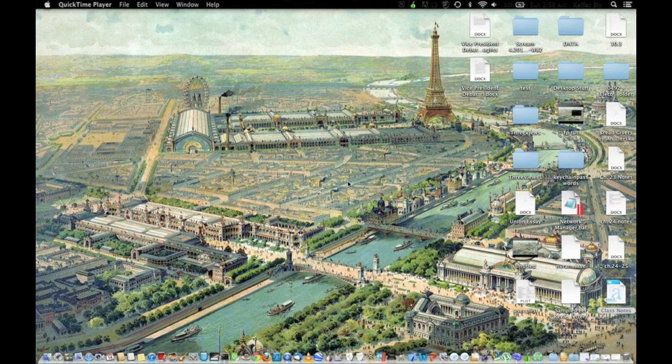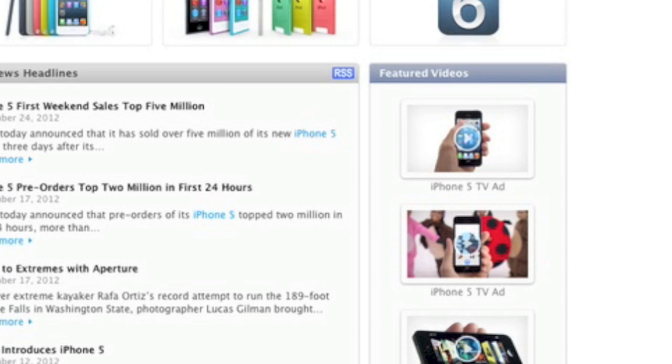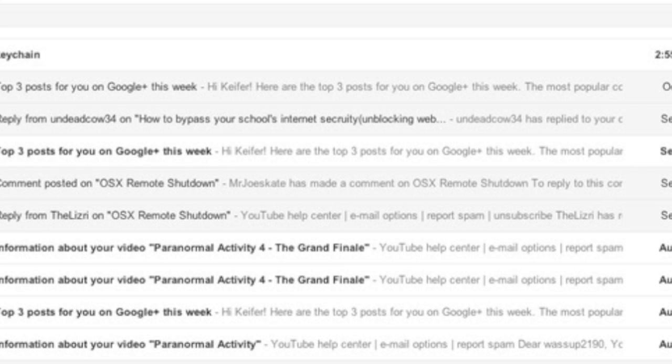It will steal and send that information over email as a copy to the hacker. Now I'll demonstrate the virus. You can see I've got an email address book and a keychain. Now let's try downloading the keychain.